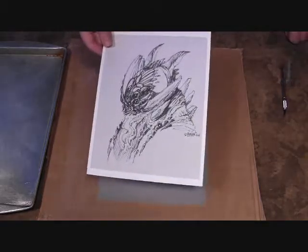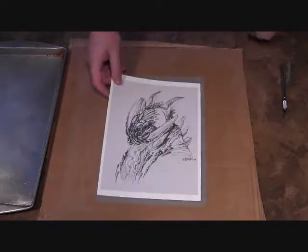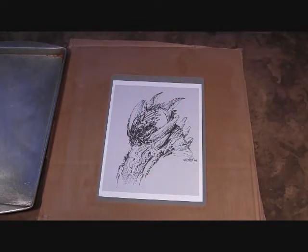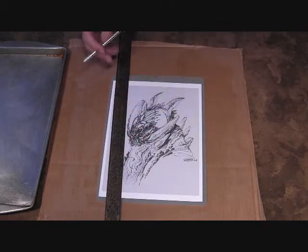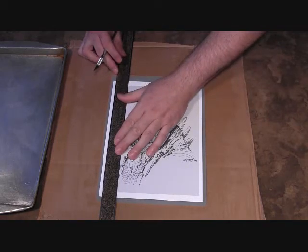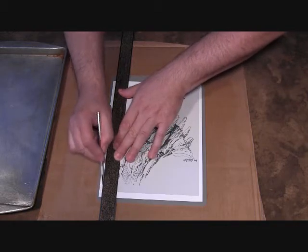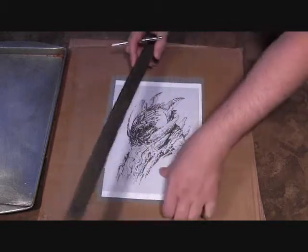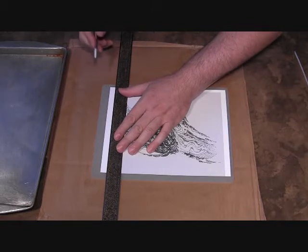We have our sketch here, printed out on Epson Ultra Premium matte presentation paper. The painting size is 8 by 10 inches, so we need to trim the paper to the exact size of the painting. I like to use a little bit thicker paper — it works best when you're soaking it and mounting it to the board. Here I just use an X-Acto knife with a rubber cutting board underneath and trim right to the edge.